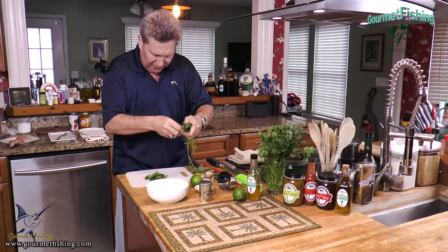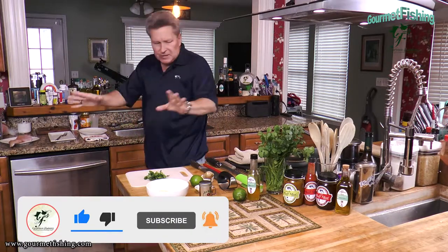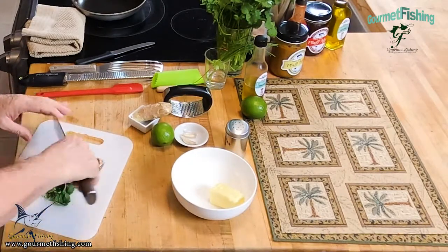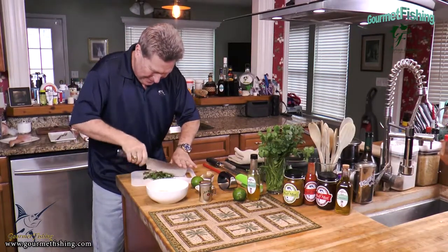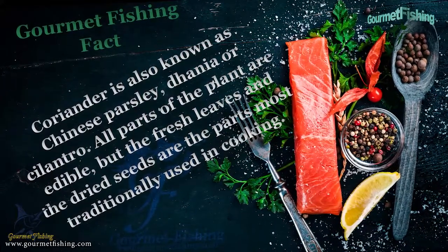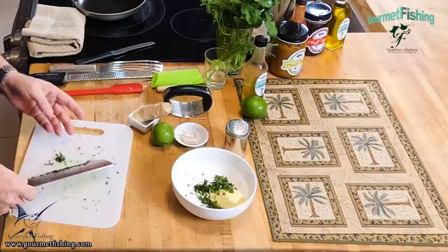So we're going to come in here and just do a little bit of picking and mince this up. We have about a tablespoon and a half of chopped cilantro. We're going to take that and drop it right in there with the butter.